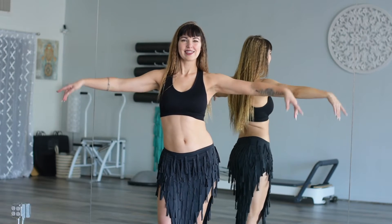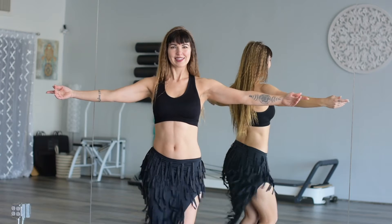Welcome back to 3 Minute Belly Dance. I am Janessa. Let's do some hip lifts.